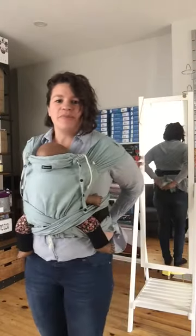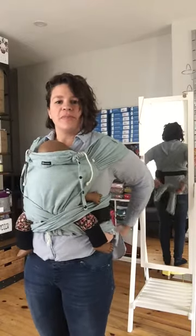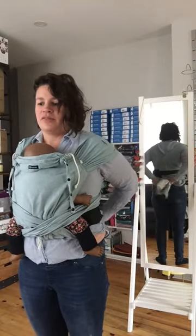And then you're going to tie a double knot behind your back — sorry, I don't mean a double knot, I mean two half knots. You can see behind my back: here's one half knot, and another half knot.